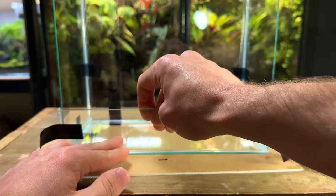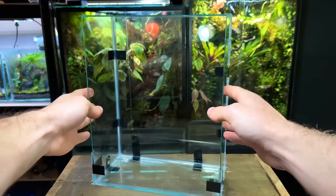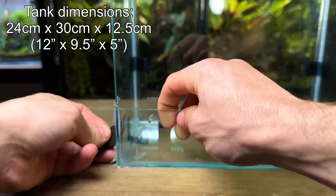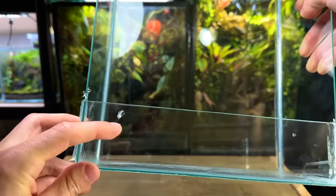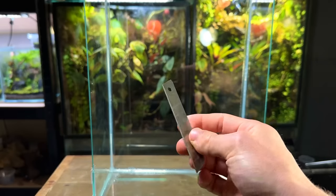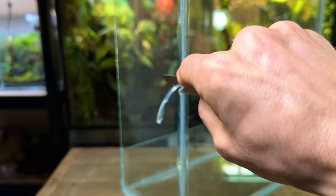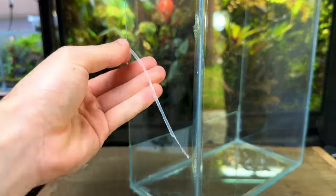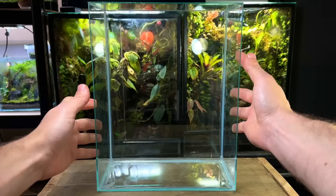I then attach the front panel and the top panel and leave the tank to dry for 24 hours. 24 hours later and the silicone has fully cured. Now I'm going to remove the electrical tape and start to clean up any imperfections. This is easily done with a sharp blade. It can be quite tempting to try and remove the imperfections whilst the silicone is still wet but it's much easier to wait till it's fully dried and then remove it. Here's how it looks after being cleaned up — it's definitely not the neatest but I'm still happy with it.